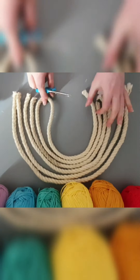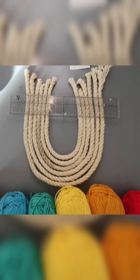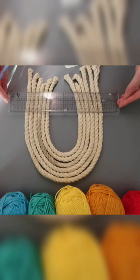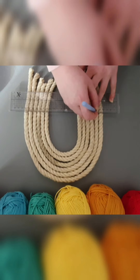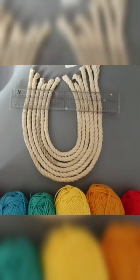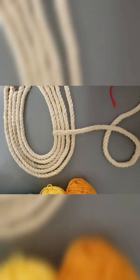Then we can measure where we need to put our yarn. Use a ruler and a pen or pencil and just mark a straight line across so we can keep a nice guide there, and then you can just start wrapping. I'm starting with red.